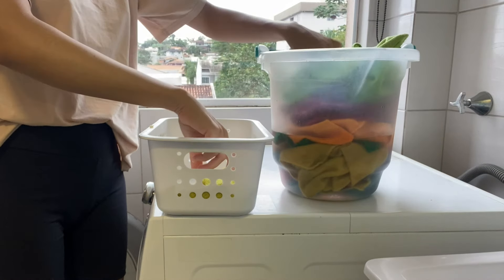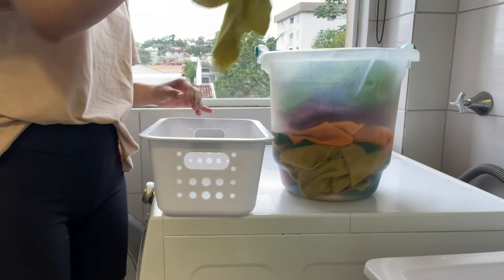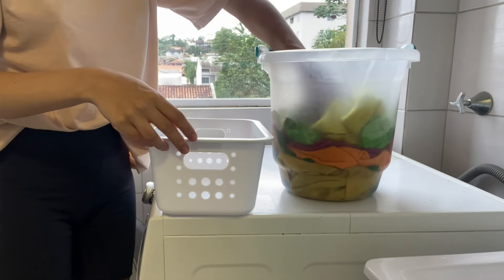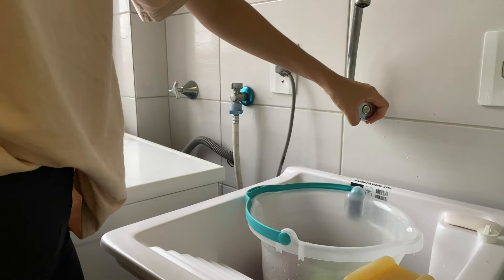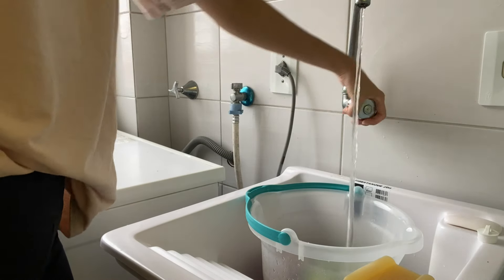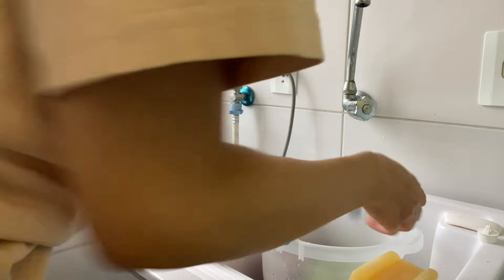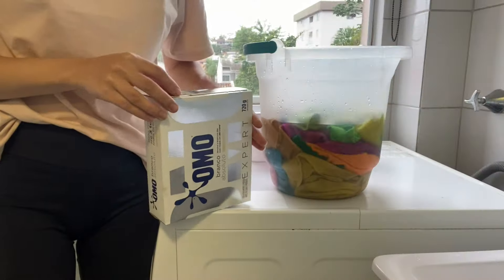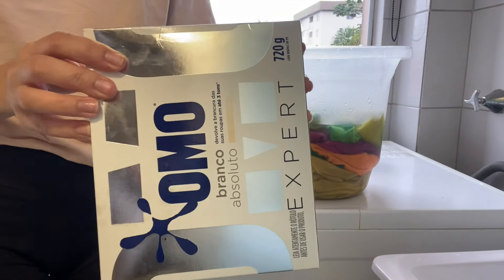Outra coisa que eu queria fazer era colocar os meus paninhos de molho. Esses paninhos que eu uso para limpar fogão, bancada, secar uma pia, limpar uma mesa — essas coisas assim na casa. Eu junto eles ali no cestinho e quando tem o suficiente eu coloco para lavar na máquina mesmo. Eu só lavo eles na mão quando eu limpar alguma coisa assim muito pesada com eles, para tirar o excesso.